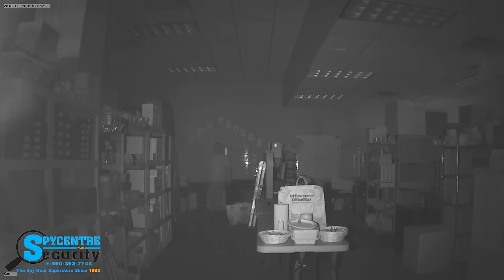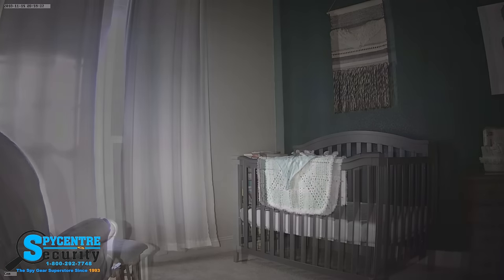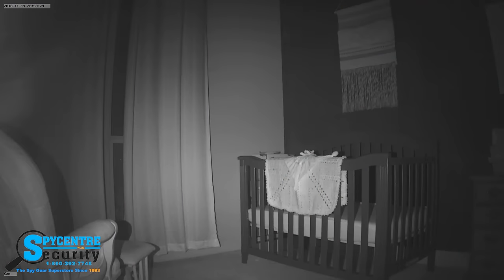After testing the camera in the office, I wanted to see how it would perform in a home setting. I took the clock camera home and set it up in our nursery to give you an idea of what it would look like in the daytime and nighttime. This is a standard sized room, probably 12 by 12 if I had to guess. You can see how wide the camera shot is and also how good the night vision is, especially in a smaller room like this one compared to a giant back stock room like we have at the office.